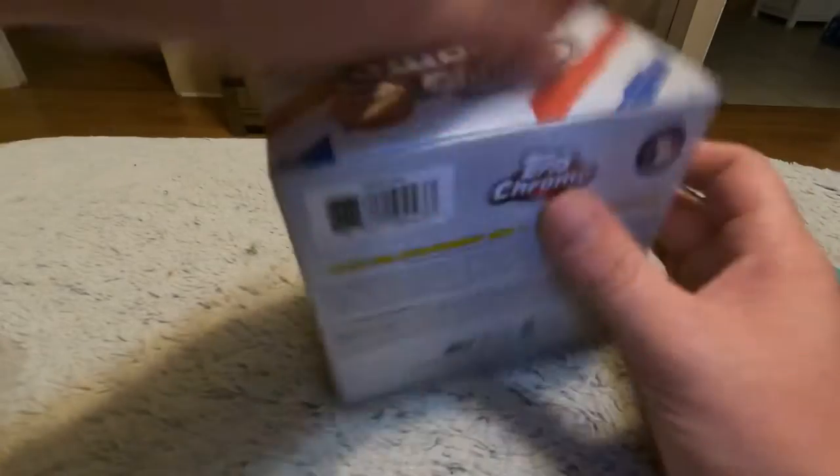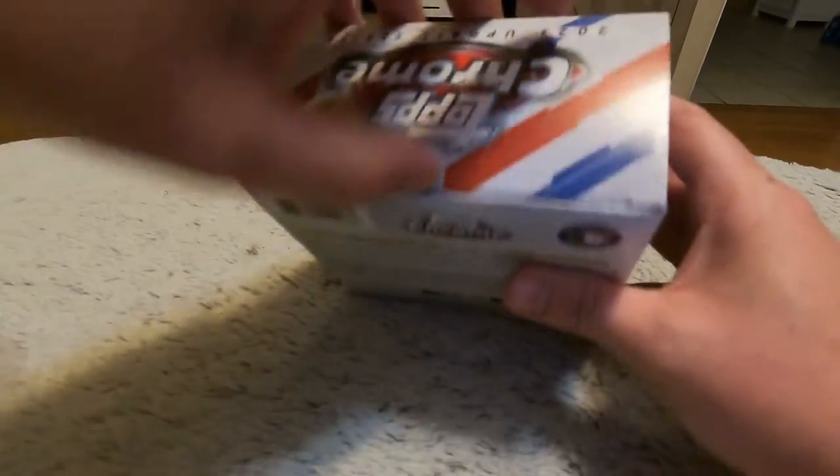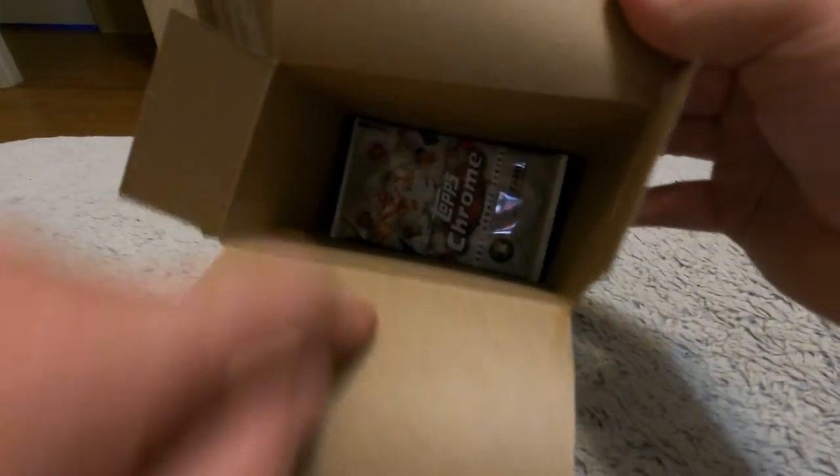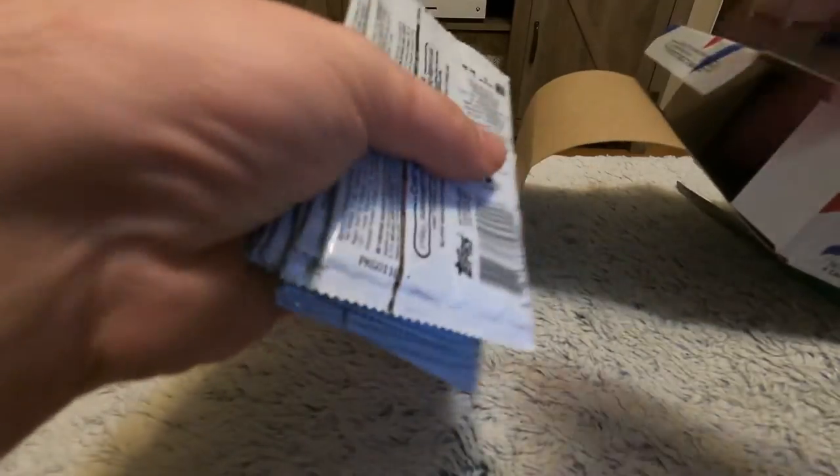I'm assuming we open it from up here. What the heck is in there? Oh there they are — there's our cards. Sweet, okay.